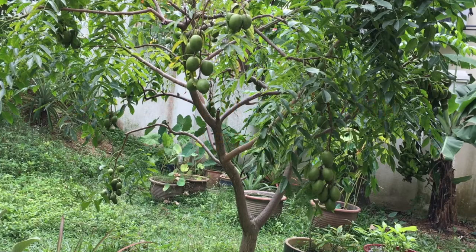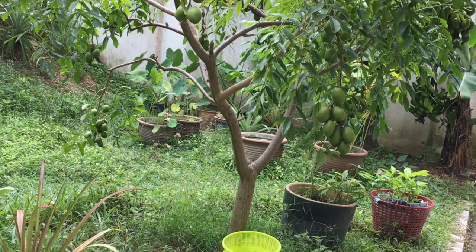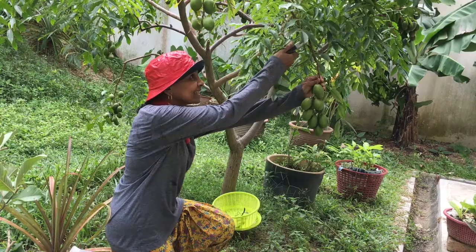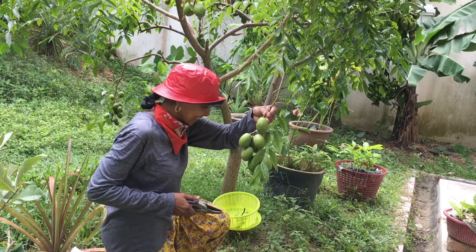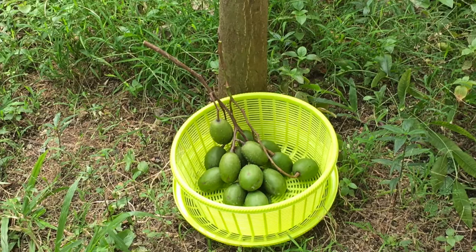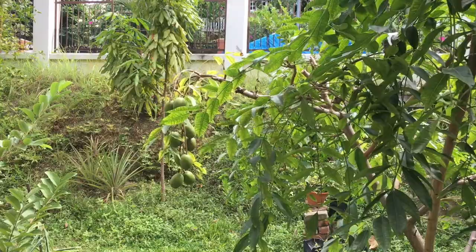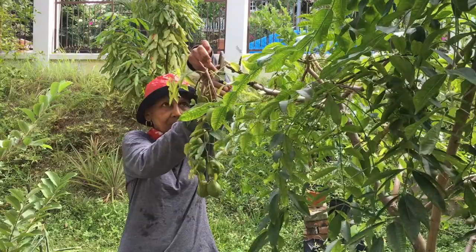Umbarella is a fast-growing tropical tree with edible fruits. The tree bears fruit abundantly and the fruits are found in clusters of up to a dozen or more. Umbarella fruit is known by various names in various regions of the world, but in Malaysia and Indonesia it is commonly called Kadondong. The fruit has a tough skin outside and a hard and crunchy flesh inside with a fibrous pit at the centre.